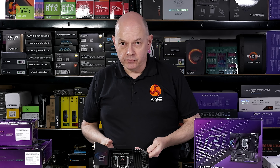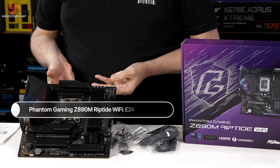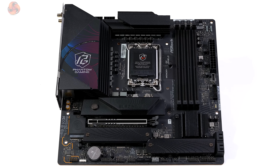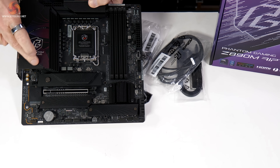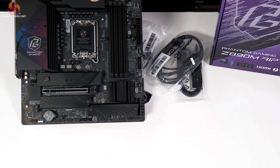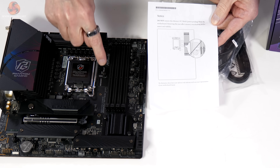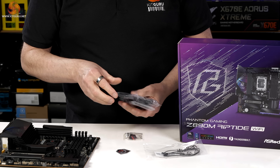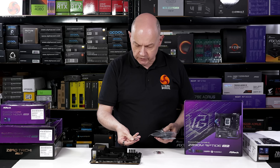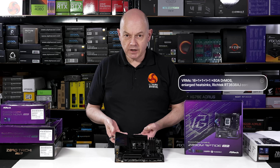Moving up in price to £247 including VAT, we have the physically smaller Phantom Gaming Z890M Riptide Wi-Fi. The M stands for micro ATX, so we have a single expansion slot, but enough space for two M.2s below the expansion slot and one M.2 above it. It's Phantom Gaming, so you get the logo plate on the aluminium shroud over the rear I/O shield. In the box, alongside the do-not-remove memory OC shield notice, we get Wi-Fi antennae, SATA cables, an RGB cable, a temperature sensor, a sticker, and a keyboard cap. How many features can you pack into a micro ATX motherboard? Quite a lot.